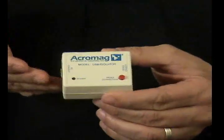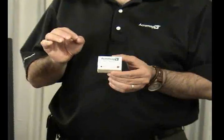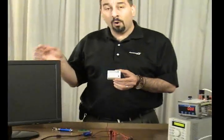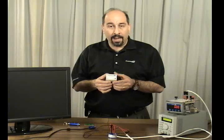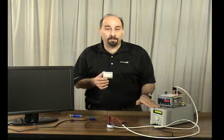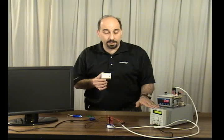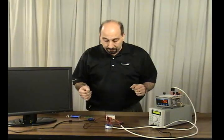Acromag's USB isolator is designed to break up ground loops that can occur between your grounded PC or control system — which may have grounded monitors tied to them — and your instrumentation and grounded power supplies. What I've set up here today is a simple demonstration to show you why you need a USB isolator in your system if you're using USB instrumentation.